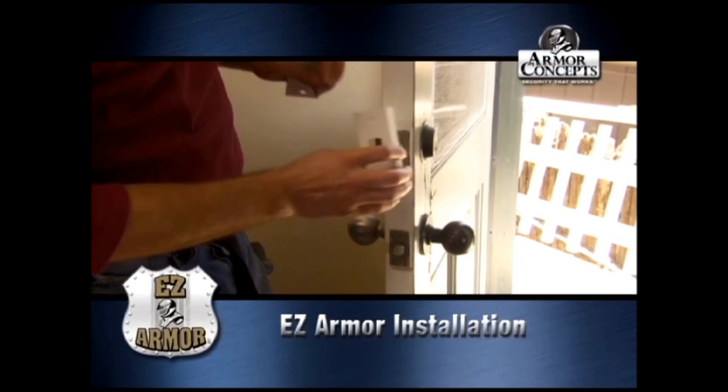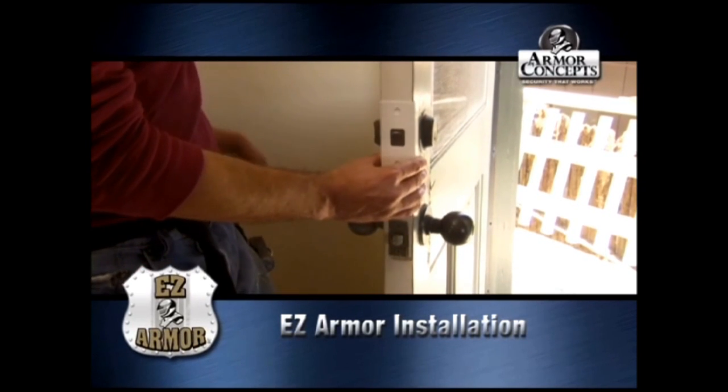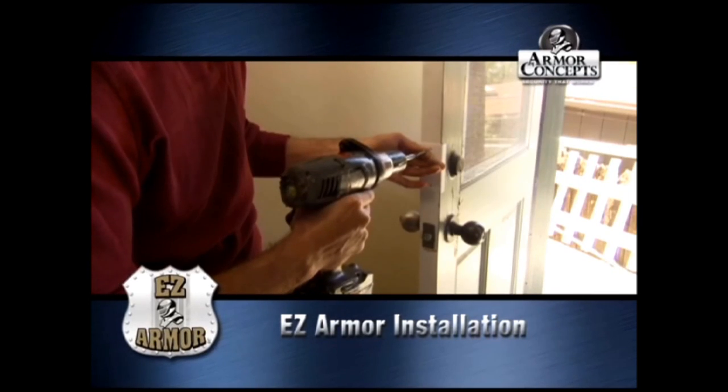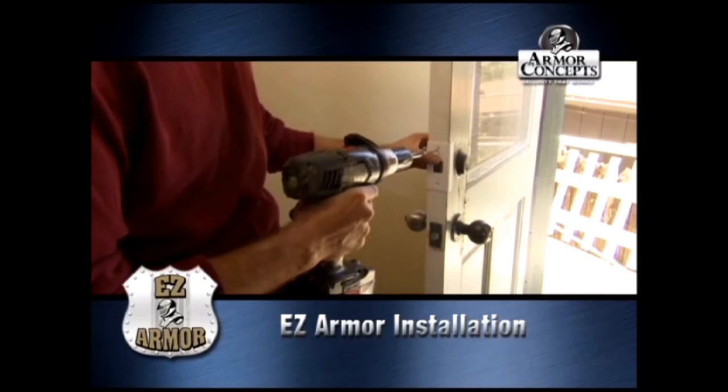For the door shield installation, we're going to put it over here and mark it. You want to get that nice and centered as well. Remember, it's a self-tapping screw.